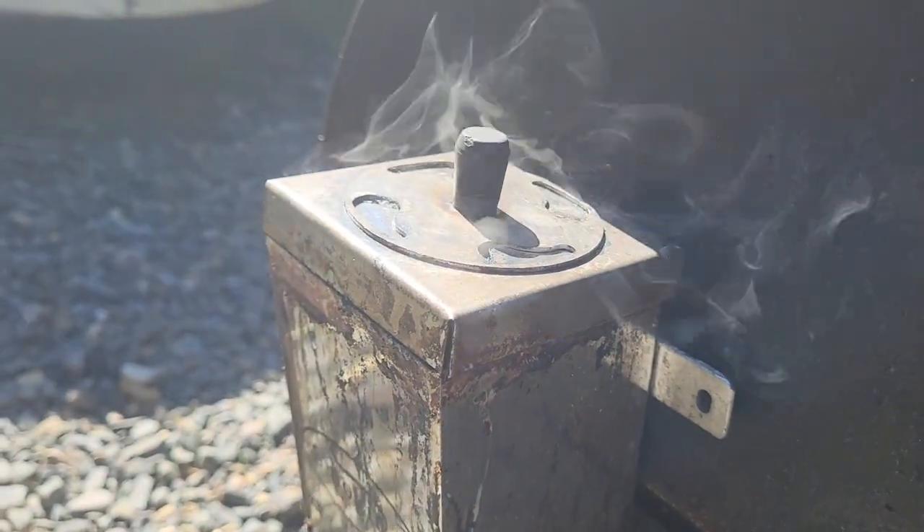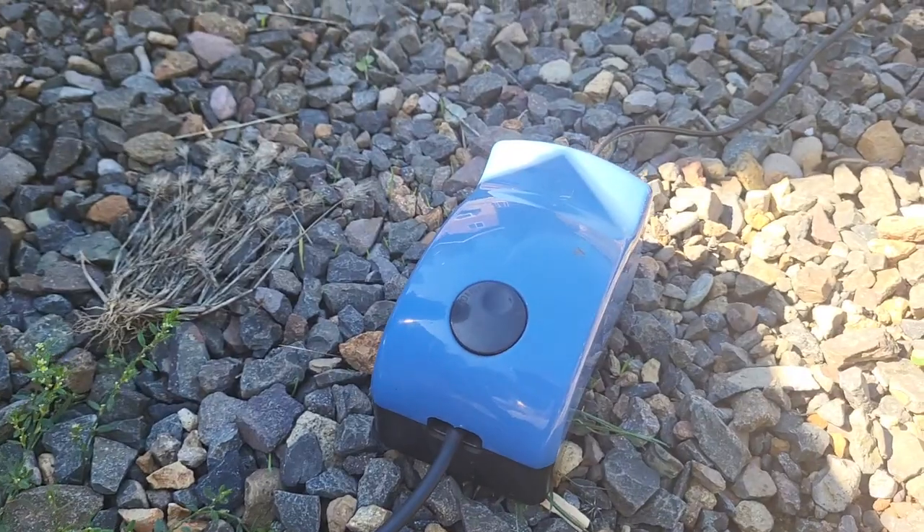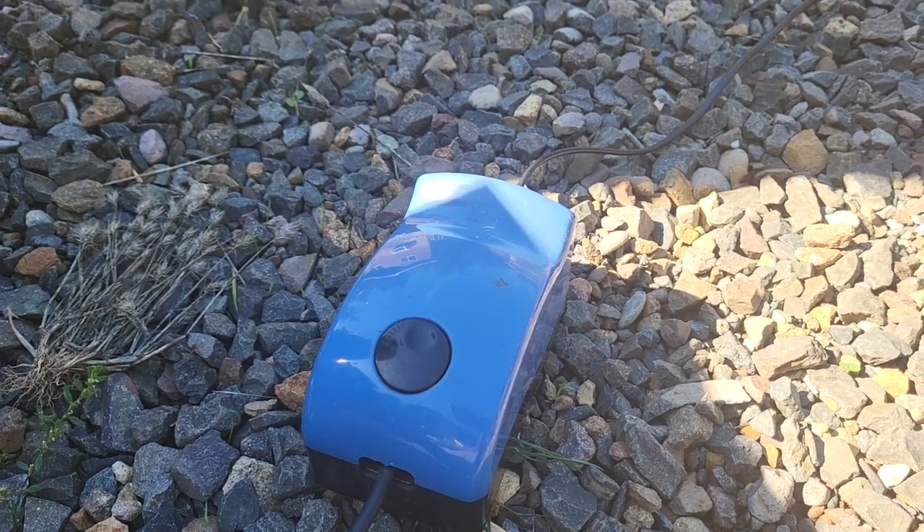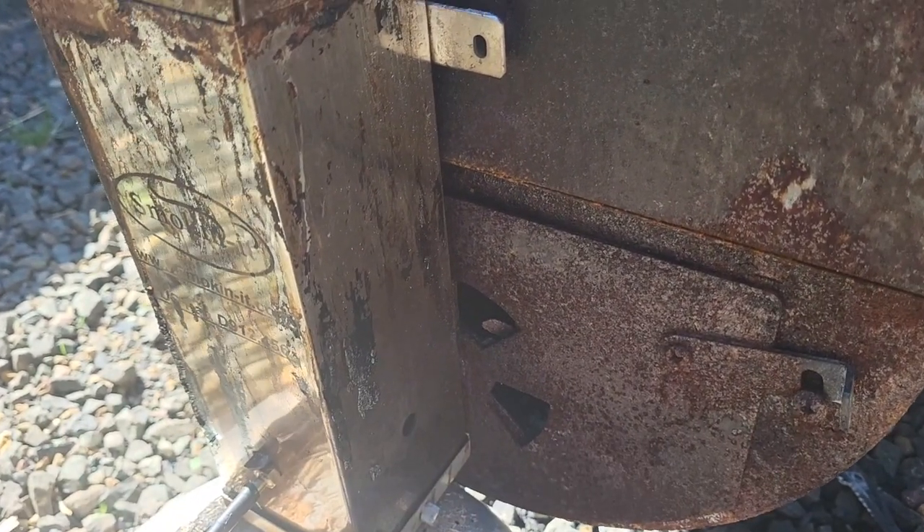I'm using the smoke generator. It's just stuck through the intake of my smoker, powered by an aquarium pump that pushes air through it — and that's all it is. A smoke tube or a smoke basket will work really well too for this.